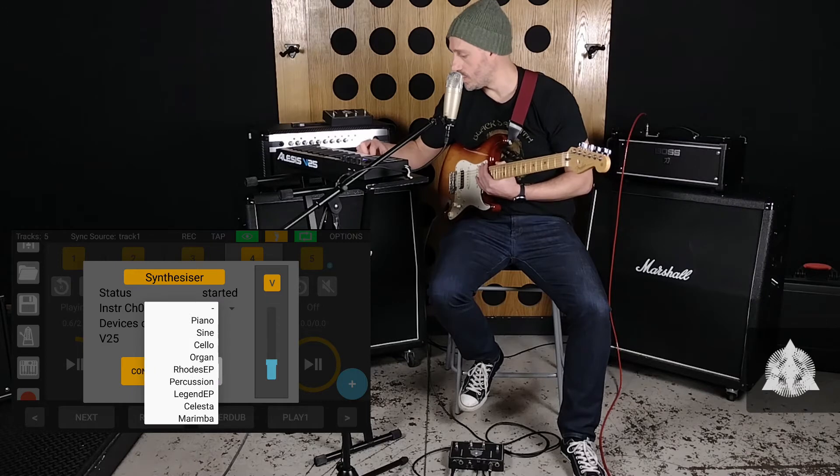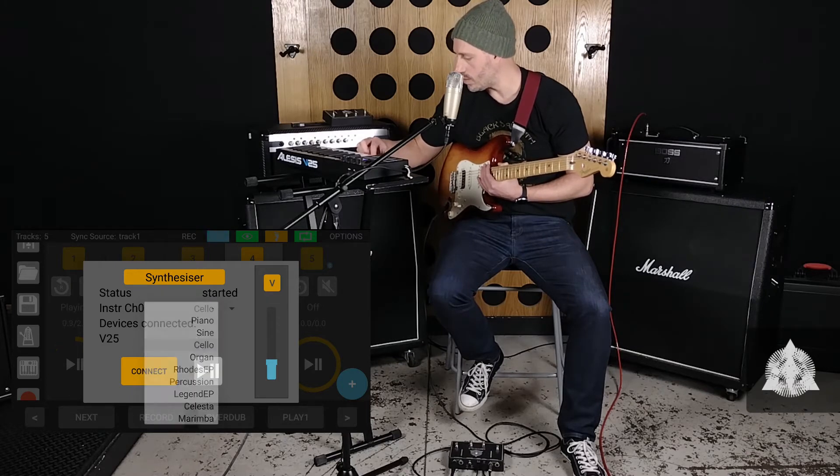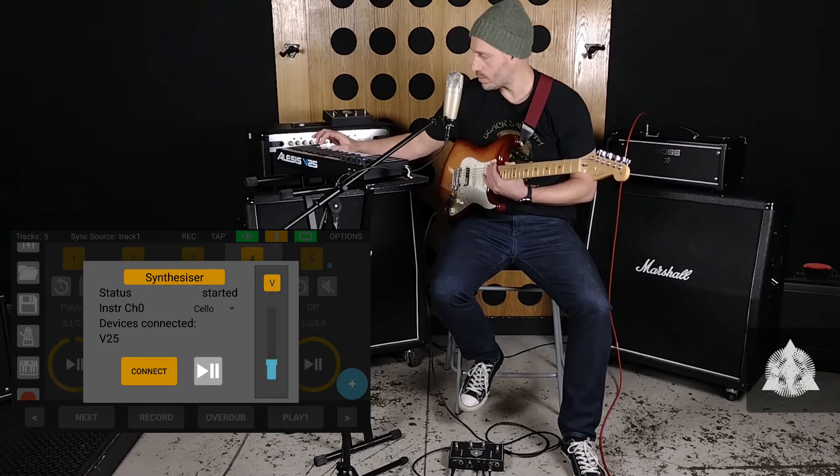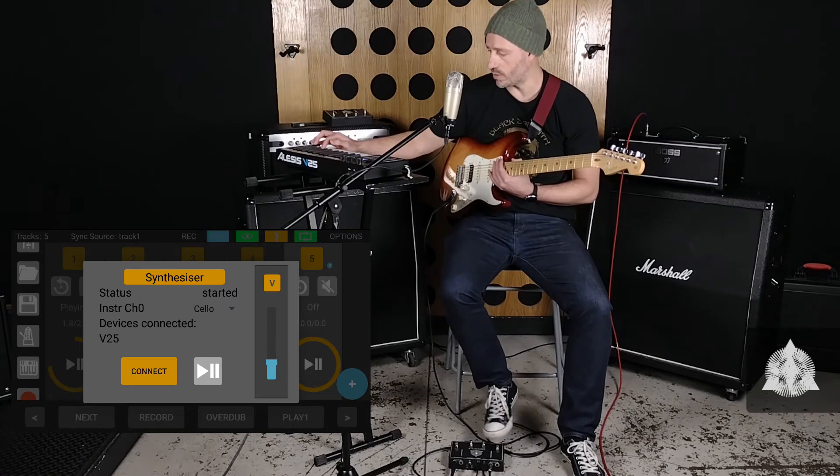Now if we want to change to a new instrument, for instance cello. And let's record a new track.